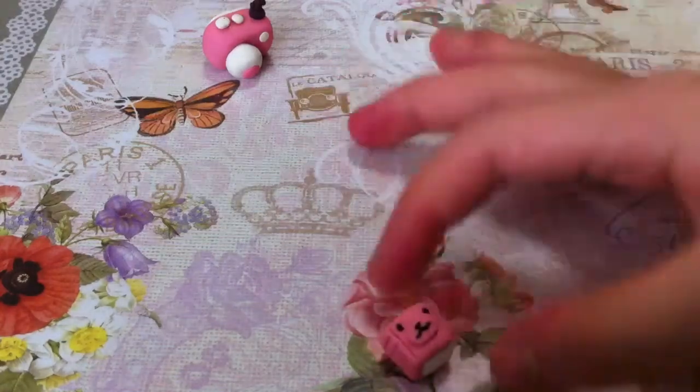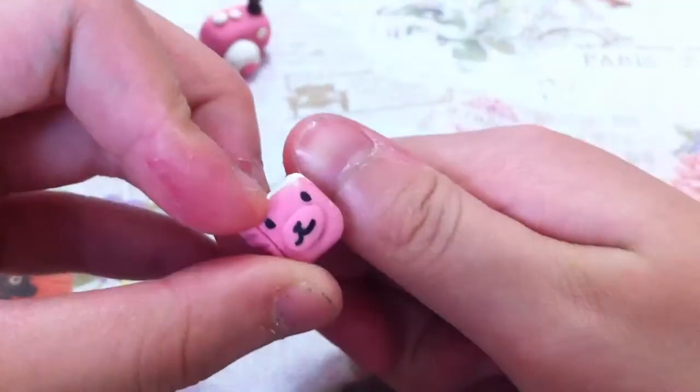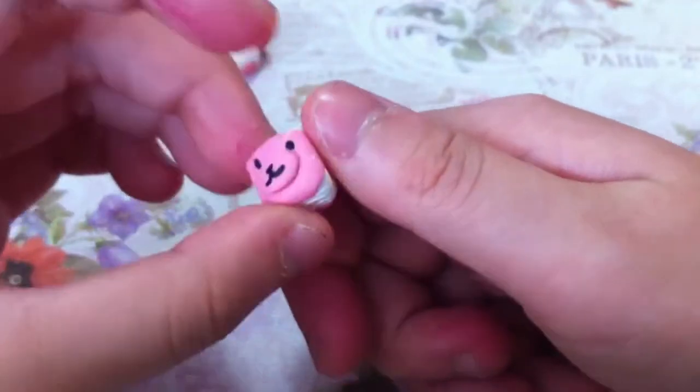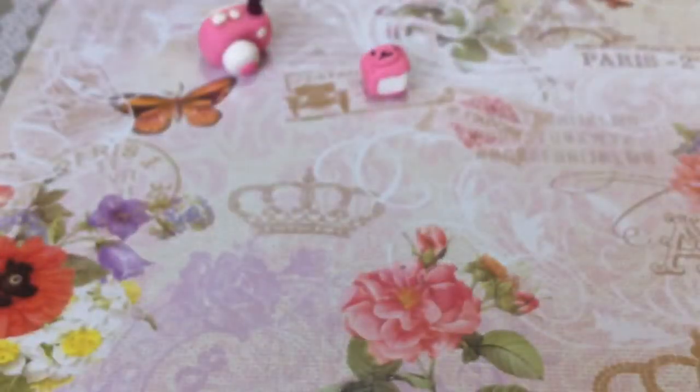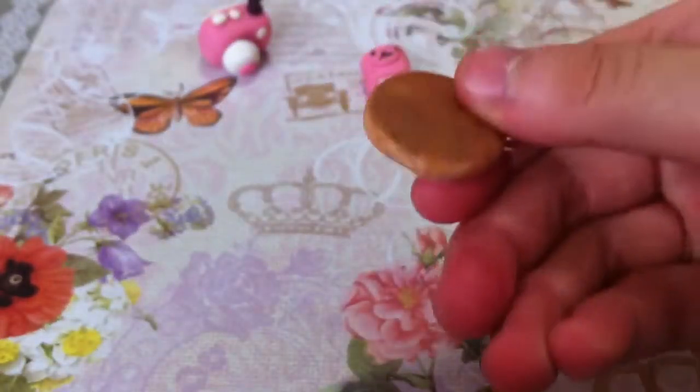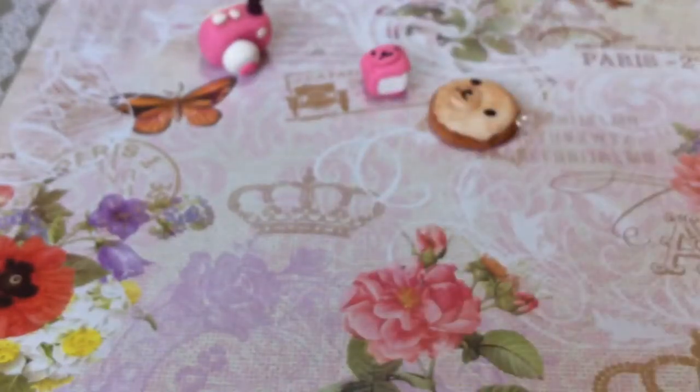Next one is this Mama Goma storybook. It's very small — let me show you how small it is. Then we got this Mama Goma cookie with a marshmallow on top. It's like a melted marshmallow that becomes a Mama Goma face.